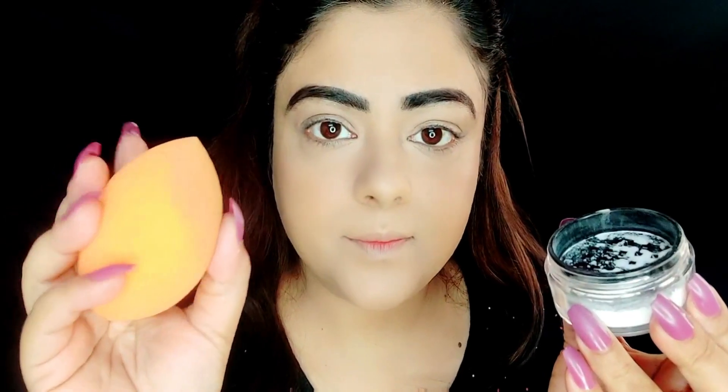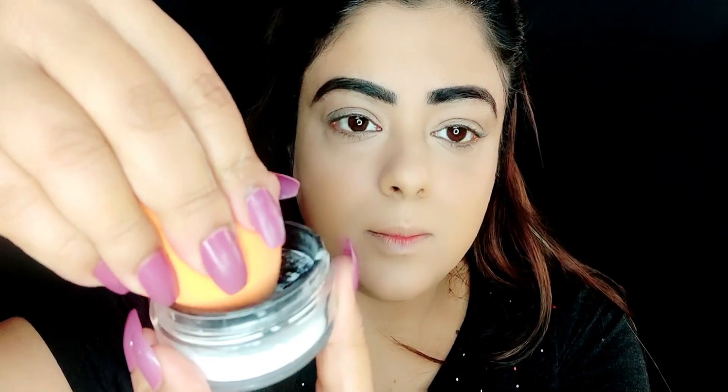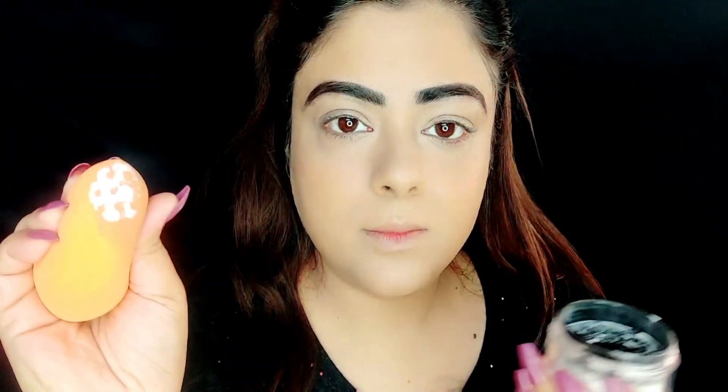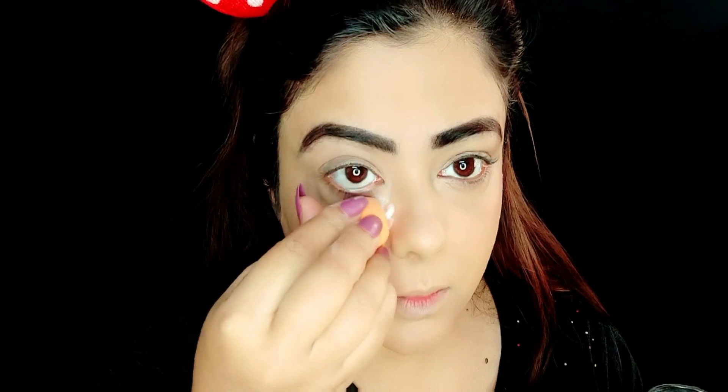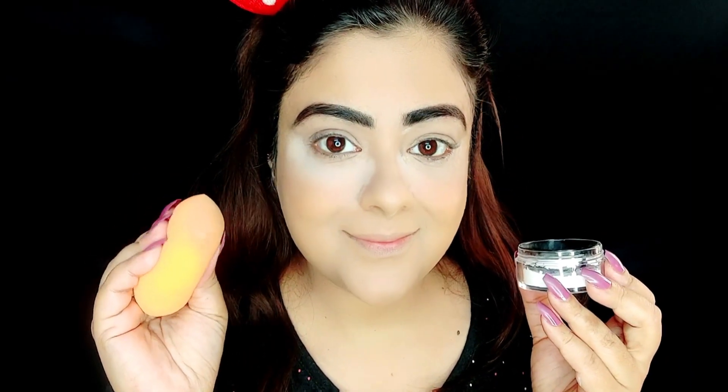After the concealer, you have to apply powder so your concealer and makeup can be set. For the loose powder, you will use the tip portion of the sponge. Dip the tip in loose powder — I have Swiss Beauty Primer Plus Loose Powder here. Tap it on your concealer area. The loose powder is a little extra, so it will bake and your concealer will be set. Wherever you apply the powder with the sponge like this, your concealer will not crease out and it will stay set.